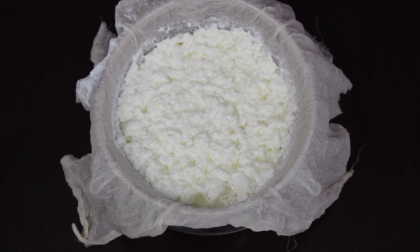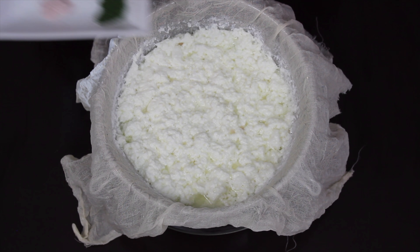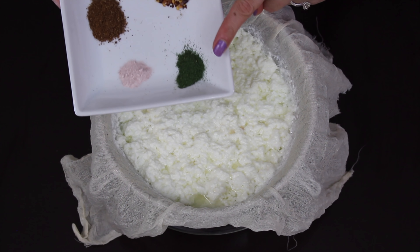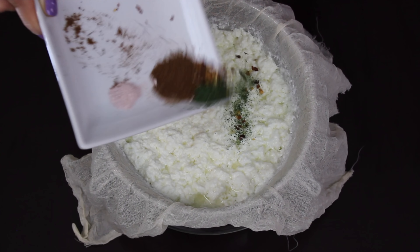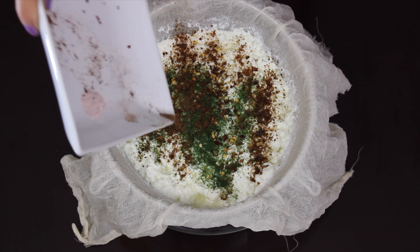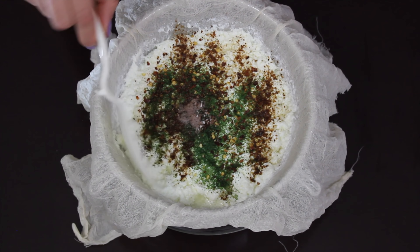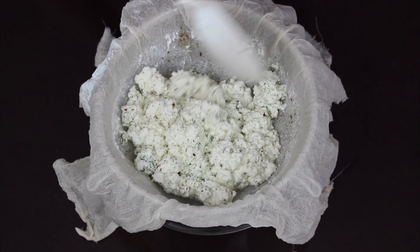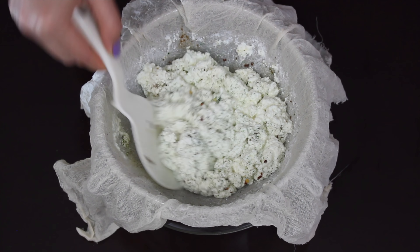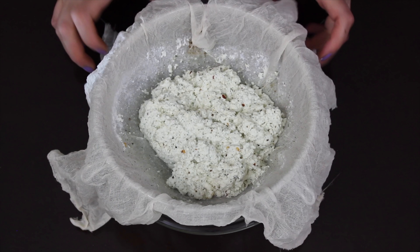I am not rinsing the paneer at this stage because the lemon juice used to curdle it will add a mild tartness to the herbed paneer, and that tastes really good. But if you want, you can go ahead and rinse it. Now to this we will be adding all the spices: dry mint powder, black salt, red chili flakes, and roasted cumin powder. You can also add fresh cilantro or oregano — basically any herbs or seasoning of your choice. Give everything a good mix. Taste it and adjust the salt and spices as per your preference.